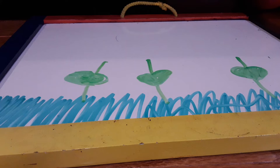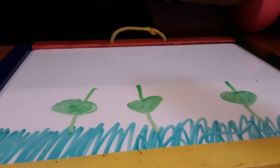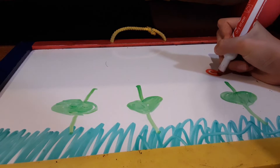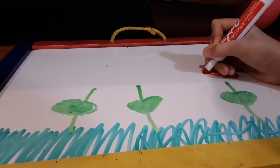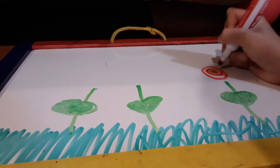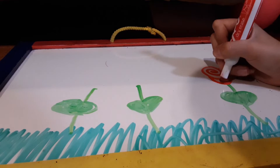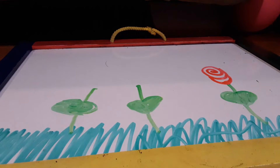So now let's make a rose — I think a rose will be really nice. Let's do a rose right here. Here we go, we got a nice rose. So my rose is looking awesome right now.